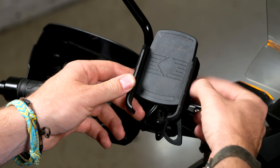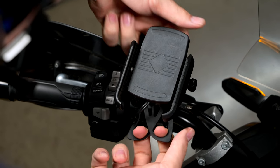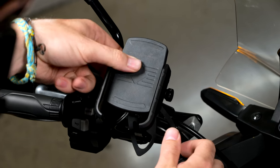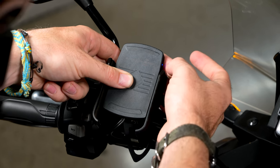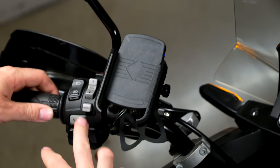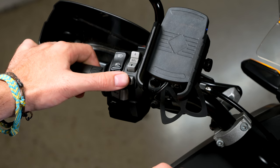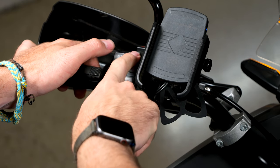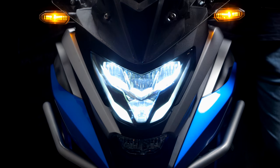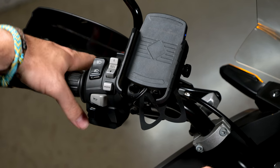On the left side we have a holder for the phone — you can put the phone in, make it wider, place the phone inside, and use the corners to hold the phone securely. This one has wireless charging; there is a little icon and a button to turn it off and on. On the left side controls we have indicators for turning left and right, the horn, the mode button for the dashboard, the selector, high beams, flashing high beams, and emergency lights. The clutch lever is not adjustable.